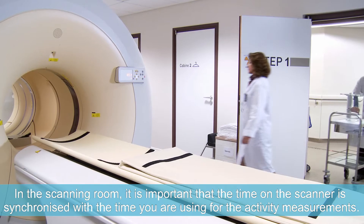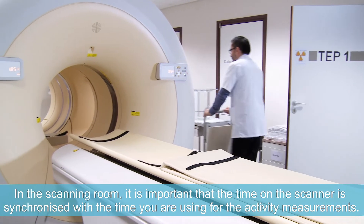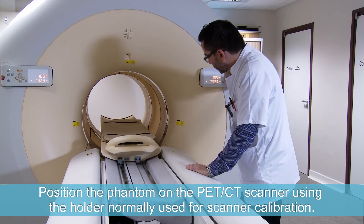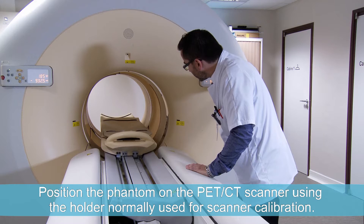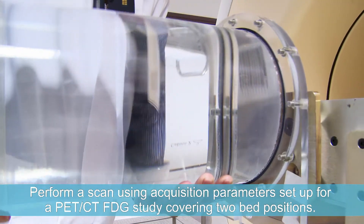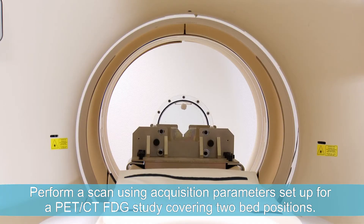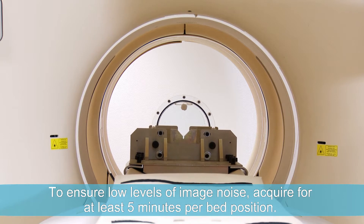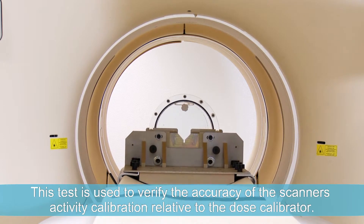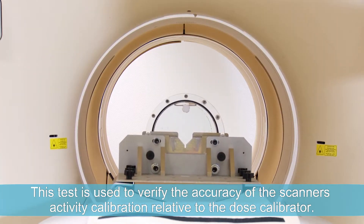In the scanning room, it is important that the time on the scanner is synchronised with the time you are using for the activity measurements. Position the phantom on the PET-CT scanner using the holder normally used for scanner calibration. Perform a scan using acquisition parameters set up for a PET-CT FDG study covering two bed positions. To ensure low levels of image noise, acquire for at least five minutes per bed position. This test is used to verify the accuracy of the scanner's activity calibration relative to the dose calibrator.